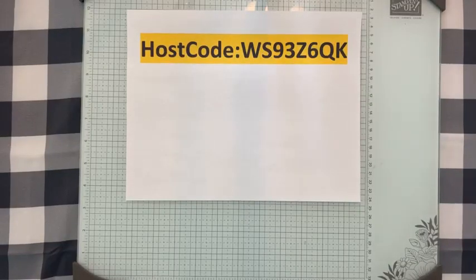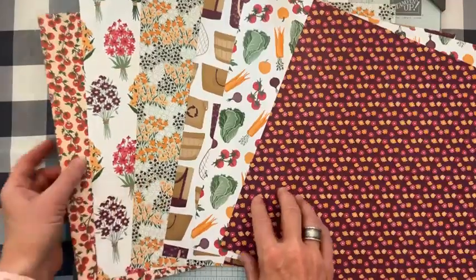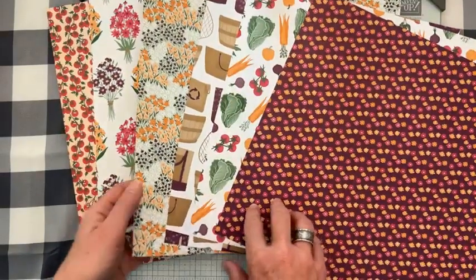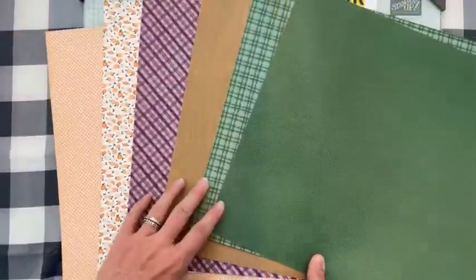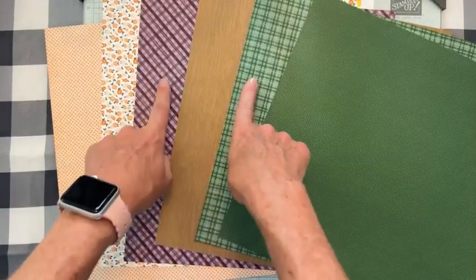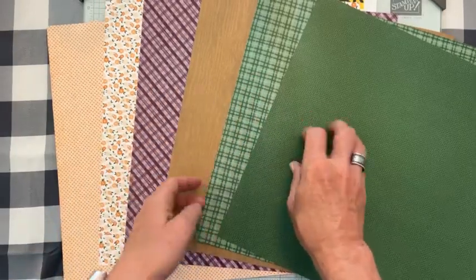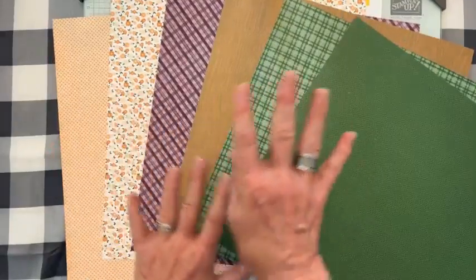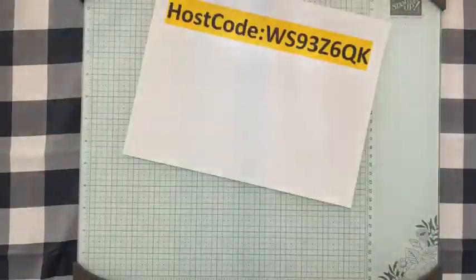Here's the To Market Designer Series Paper we're going to use on our projects today. Lots of beautiful deep tones — Real Red, Pumpkin Pie, Blackberry Bliss, Garden Green, and Pecan Pie. One of my favorite patterns is the pretty little flowers. The back side has some neutral patterns too. I can see uses for masculine cards and even a quick Father's Day card for Sunday!